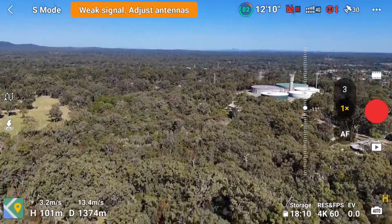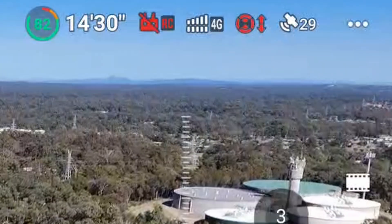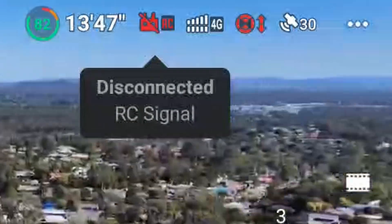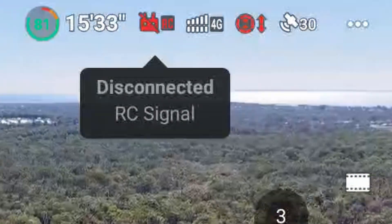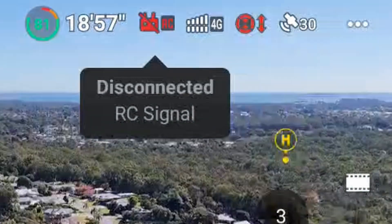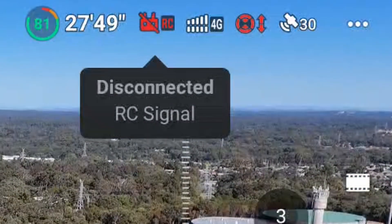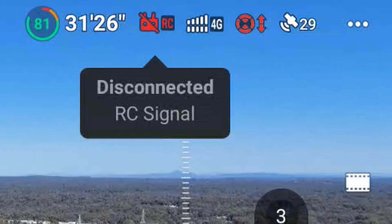It was stuttering just a little bit there. But now we can see we've actually got the cross through the RC — so if I tap on that, it actually says disconnected. But you can see that I can turn around and I still have phenomenal transmission. No issues at all with latency or input delay or anything like that.